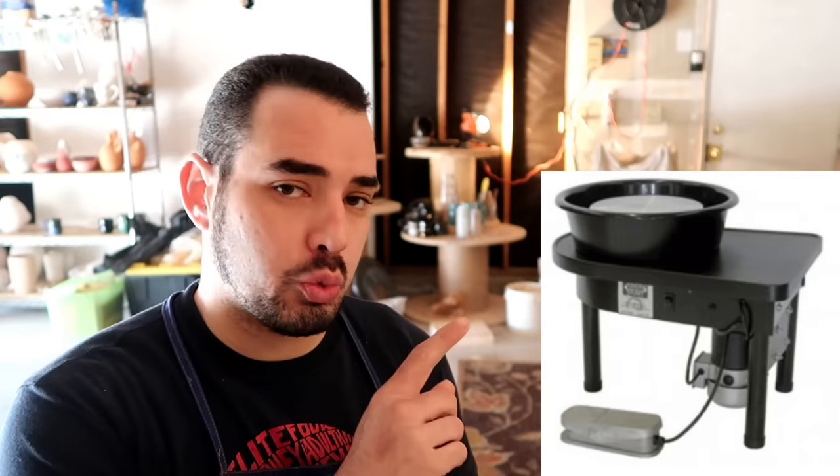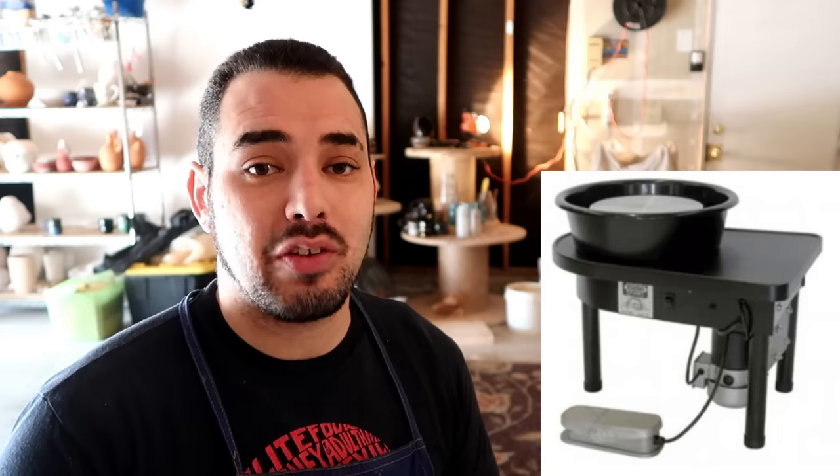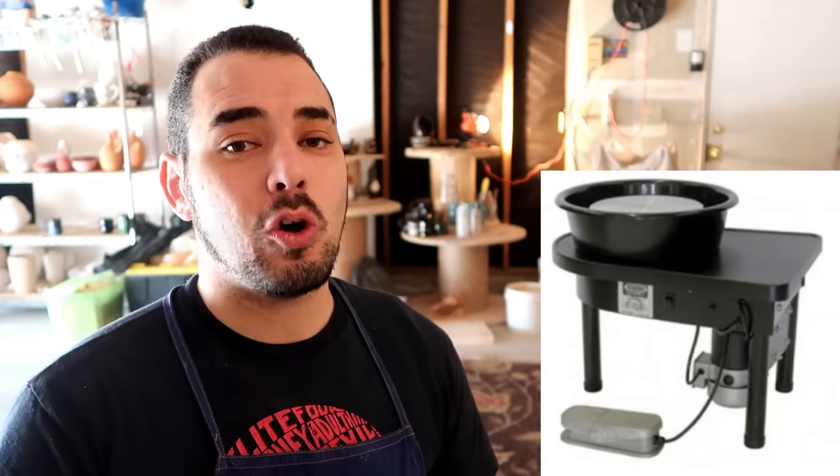The Prodigy wheel — this is one of the first wheels I ever worked on and I really wish I would have kept it. It says it can center 75 pounds of clay; I can safely tell you I've centered a little bit over 80 pounds on this thing. As a beginner, I don't think you're going to need to go anywhere above 20 to 25 pounds anyway. Although it goes a little bit slower than the other two wheels, it seems to have a much steadier rhythm. The wheel head is made of aluminum instead of steel, which is a small negative.